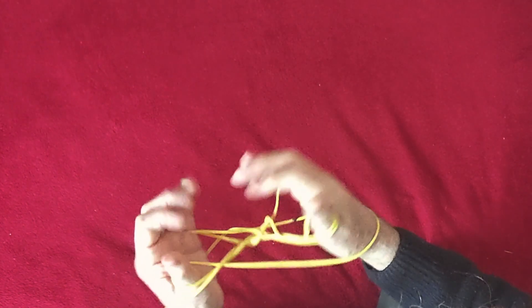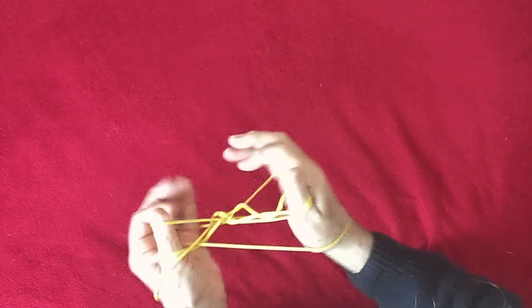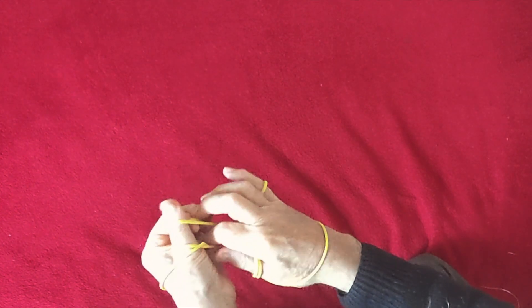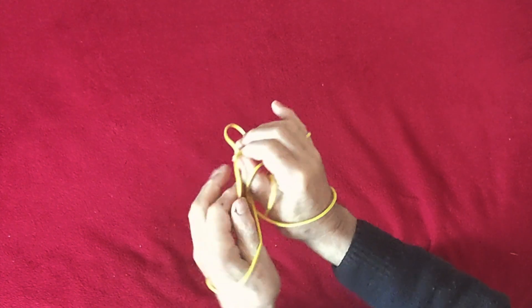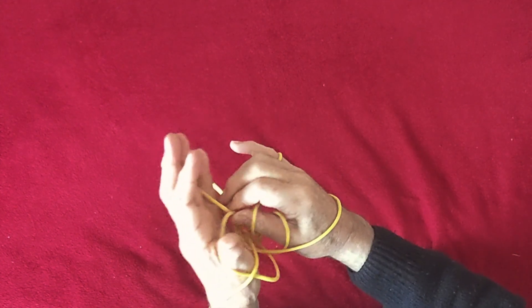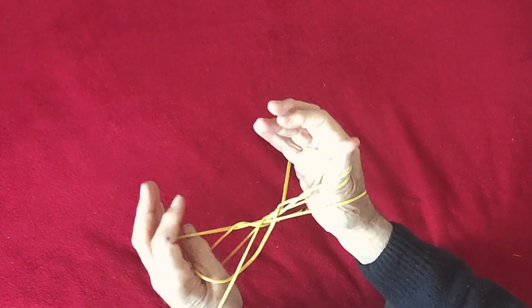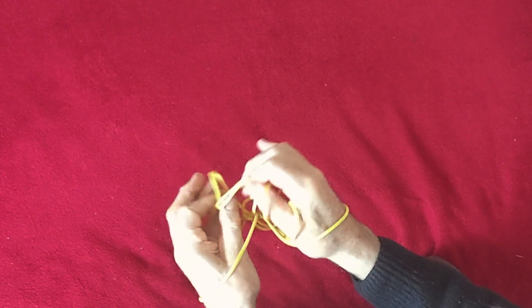Leave it there for now — that's the loop you're going to lift up at the end. Now we're just going to repeat the same movements on the other hand. That's one weave: pick up the index, hold the two, move out the thumb and put the thumb the other way around. The wrist loop has to stay there. Little finger goes in, thumb under the near little finger string, index under the far thumb string — take hold.